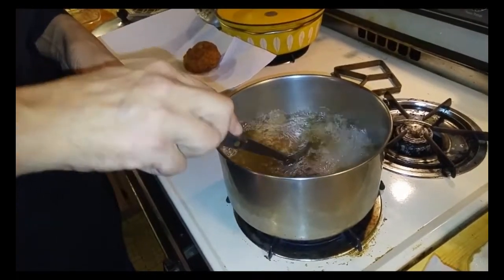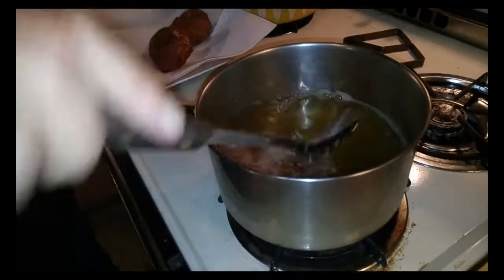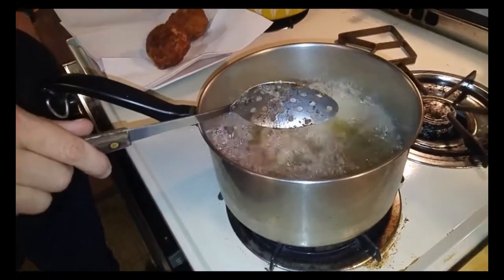I'll be serving these with a marinara. You can make your marinara a couple of days ahead, like I did with the risotto. You'll need maybe a cup or two — I made 11 arancini, so I'd say two cups and you'll be good to go. I'll keep frying them off and then we'll come back in a minute to serve with the marinara and see how we did.